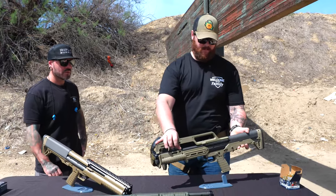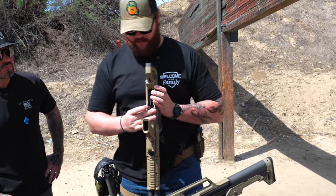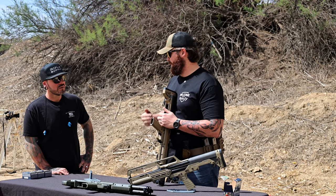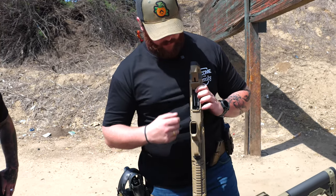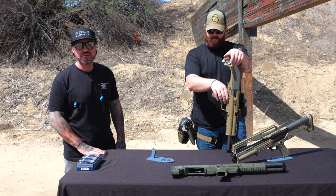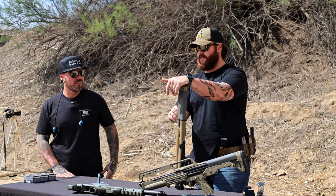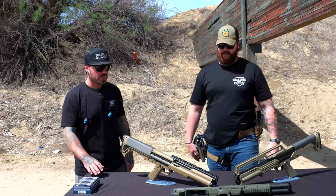The KSG is the same minus the dual magazine tubes. There's a middle selector that locks feeding so nothing feeds until you switch it. Switch left and the left tube feeds, switch right and the right tube feeds. You can load slugs in one and birdshot in the other — or mini shells, which these are confirmed to feed well. You can reportedly fit 14 mini shells per tube. People will run 2.75-inch or 3-inch on one side and mini shells on the other.